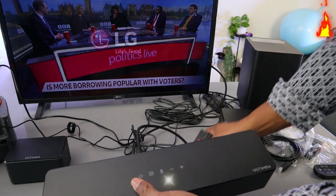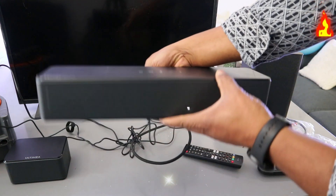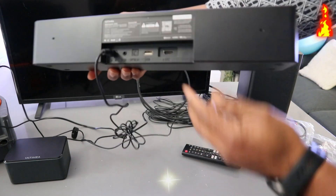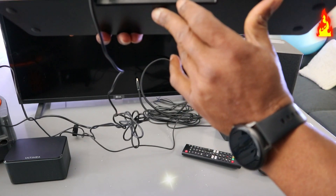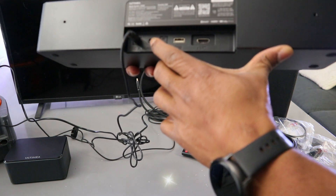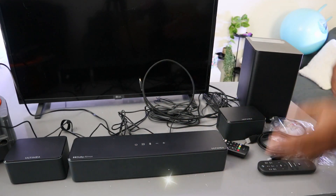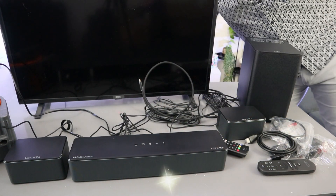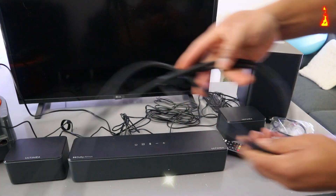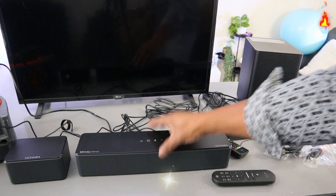So what I'm going to do now is switch off the TV and also switch off the soundbar and unplug the cable. From the back here you have the eARC port which is HDMI, USB, optical, and aux. Now the next thing we need to do is unplug the HDMI cable from the back of the TV.